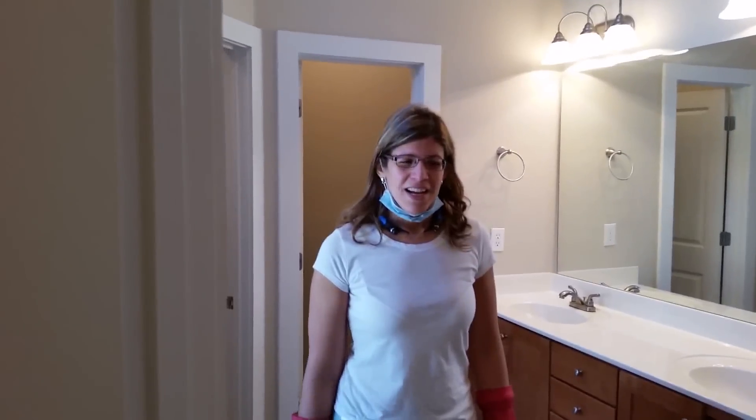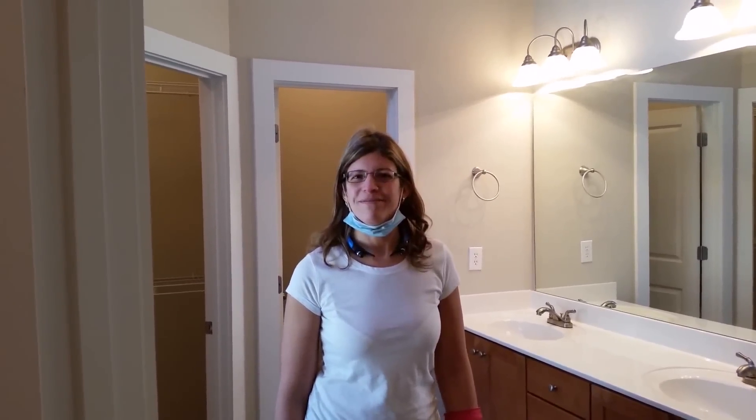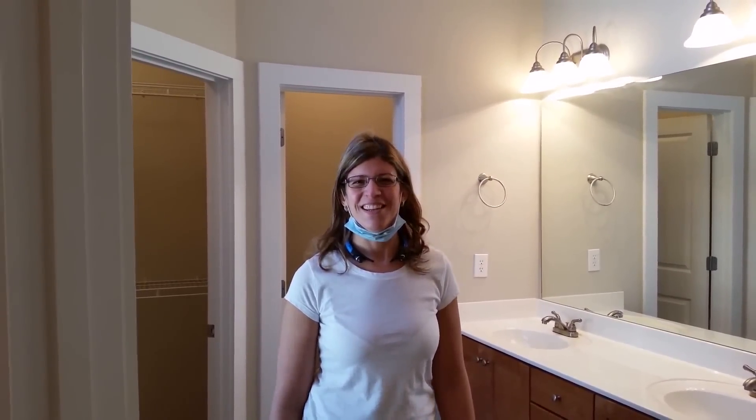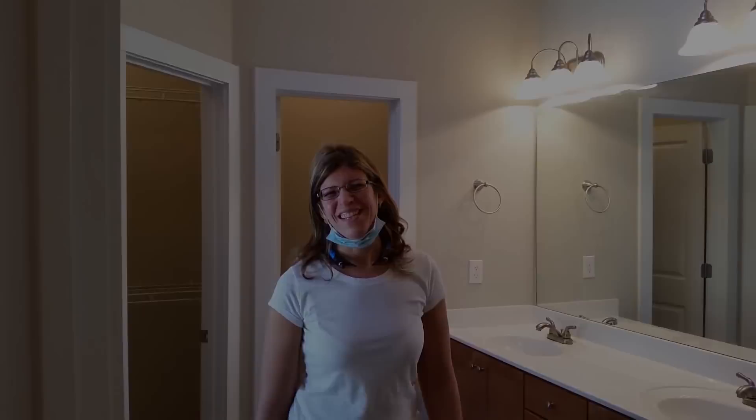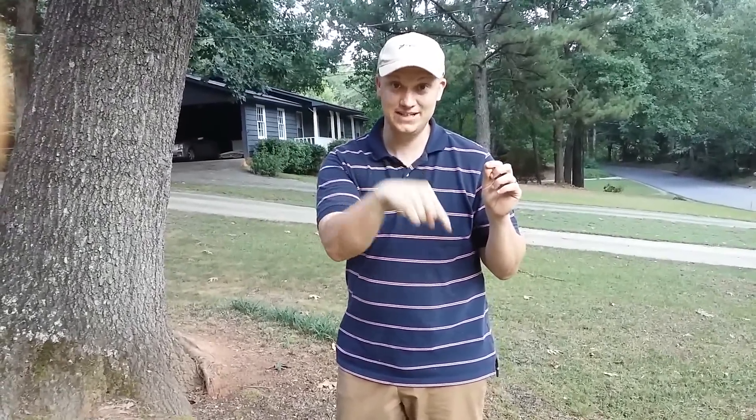Thank you so much, Pilar. Do you have any final tips for someone starting a cleaning business? Well, just do it and start. This is pretty easy. No, it's not — it's hard work. I love it because I find the house pretty disgusting and then at the end it's very nice to see the house clean. Thank you, Pilar. All right guys, thanks for watching. Want more cleaning tips? Want to learn more about starting a cleaning company? Subscribe here.